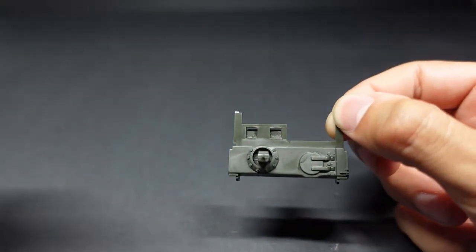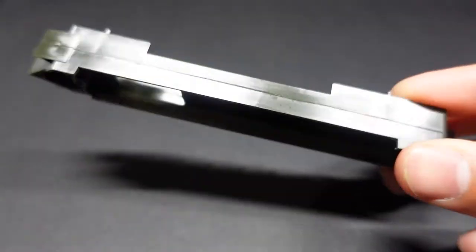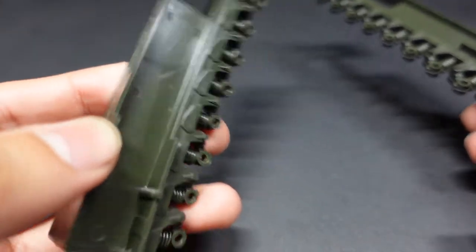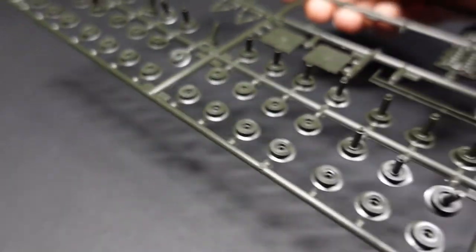Moving on, we're going to the running gear. This Churchill tank has a ton of road wheels. Typically a lot of these World War II tanks had a decent row of road wheels, not like the modern tanks you see today. There were countless — I kind of forgot how many. It's very satisfying when you get to cut all of these wheels off the sprue and they're only connected by one part. So let's get to cutting.